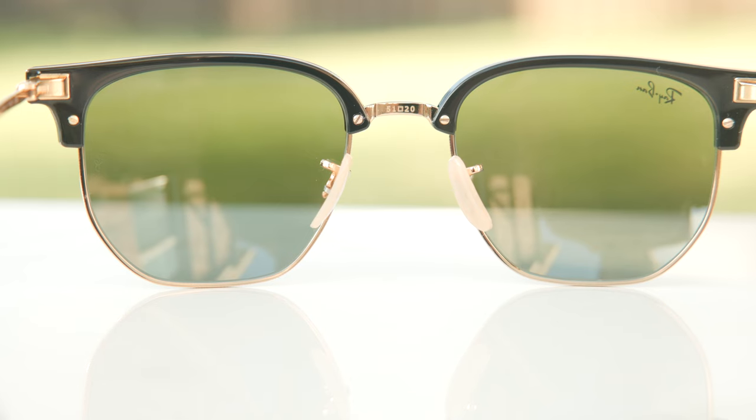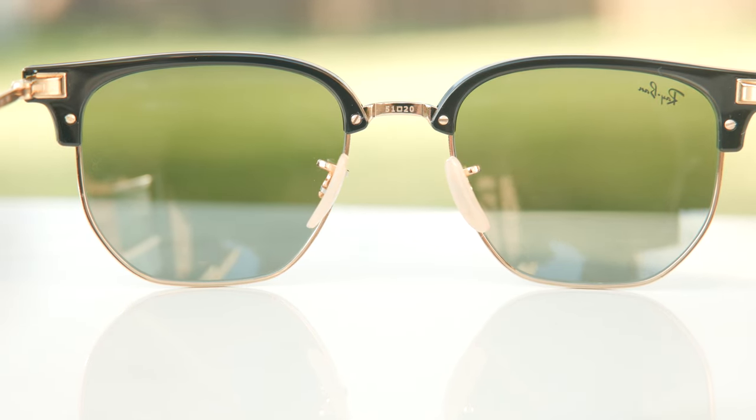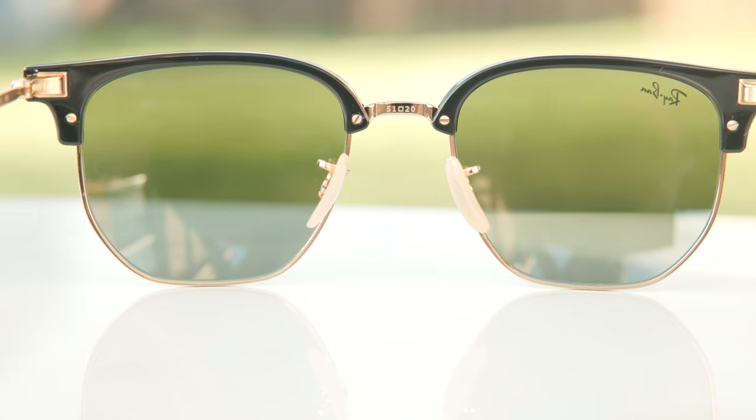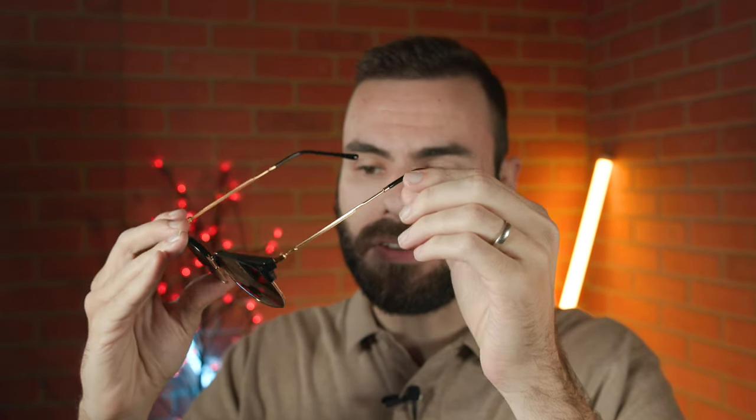They also have fully adjustable nose rests — you can completely adjust these to your liking, which is really nice. That makes this pair of sunglasses very practical and comfortable when wearing on the face for long periods of time. Coming in at 31 grams, they are very lightweight. These frames also have acetate ear rests, which you can heat up and bend for a custom fit to the face, which is really nice as far as comfort goes.